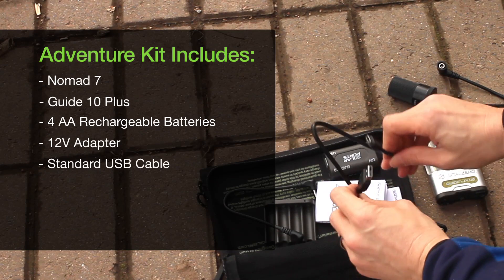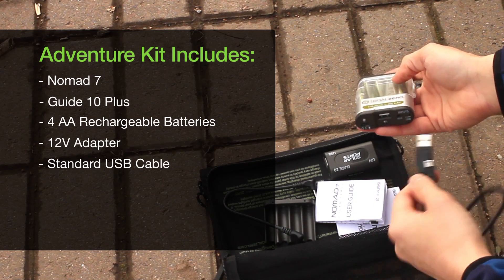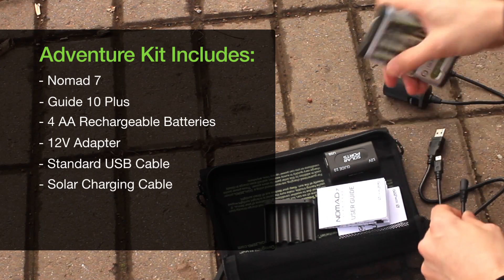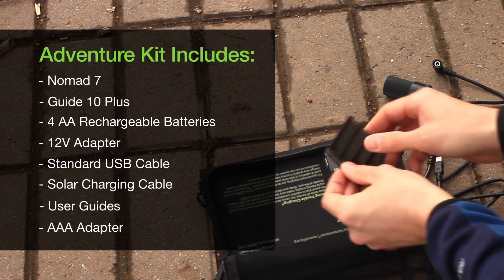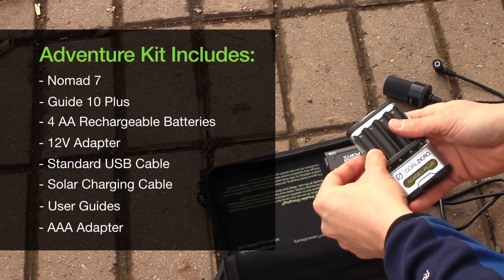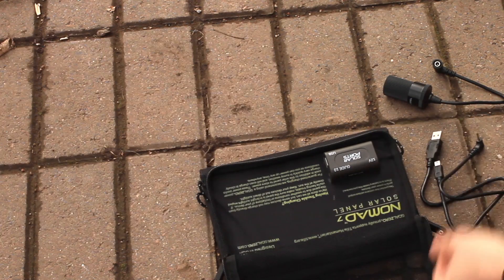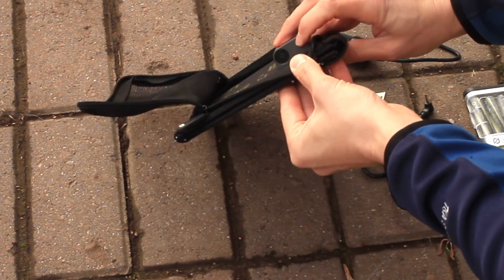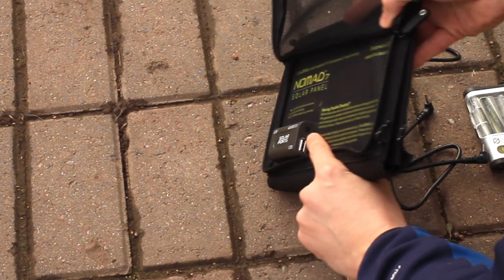Then you have a standard USB cable, which fits into the Goal Zero. Then you have a solar cable, which allows you to charge the Guide 10 Plus off of the Nomad 7. Then obviously you have two user guides. And here you have an adapter for the Guide 10 Plus — you can take your AA batteries out and put this adapter in, and now it will work with three or four AAA batteries. Here on the back of the Nomad 7 are your solar ports, with the adapter for the 12-volt, a USB port, and then the port for the Guide 10 Plus.